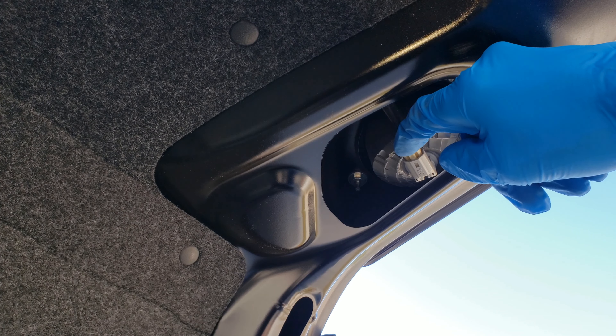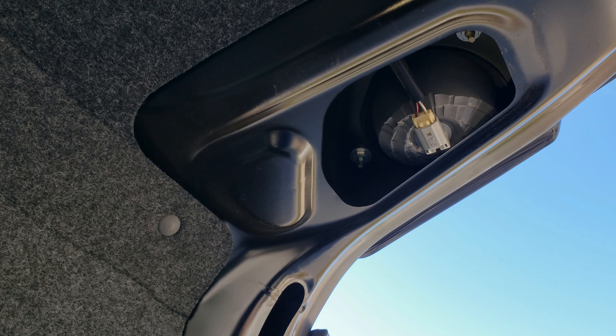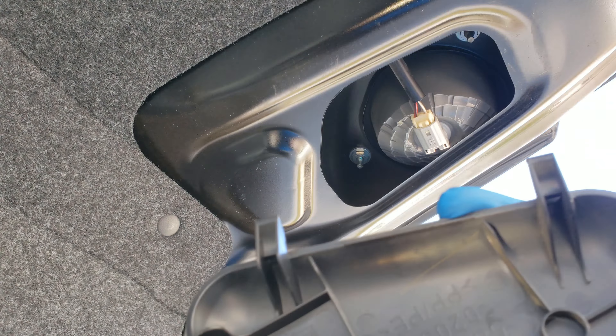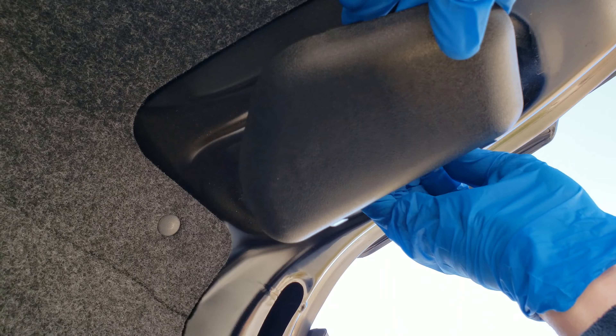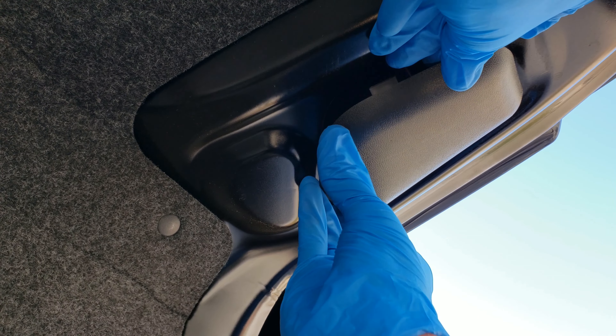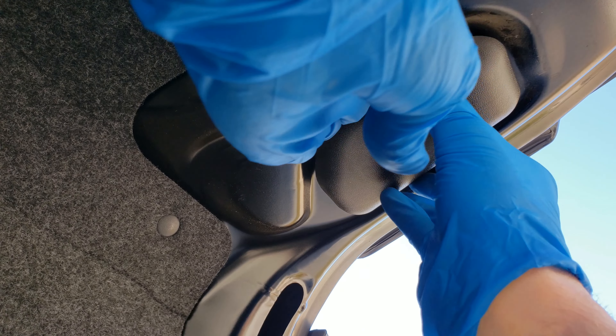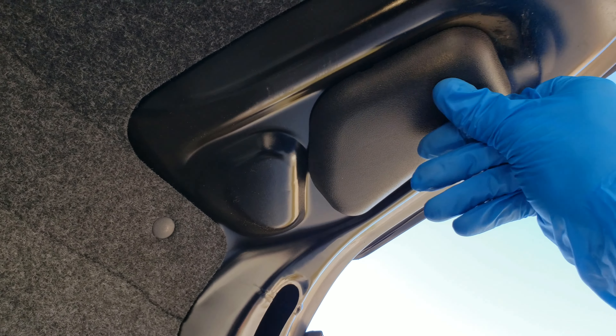Okay guys, we're gonna put the cover back in place. We're gonna put this side on first — let's make sure that's in there tight, it is. And then, just like we took it off, just push in the front until you hear it clip into place, like so.